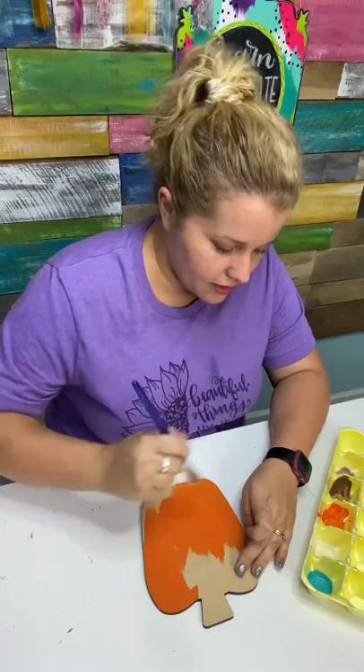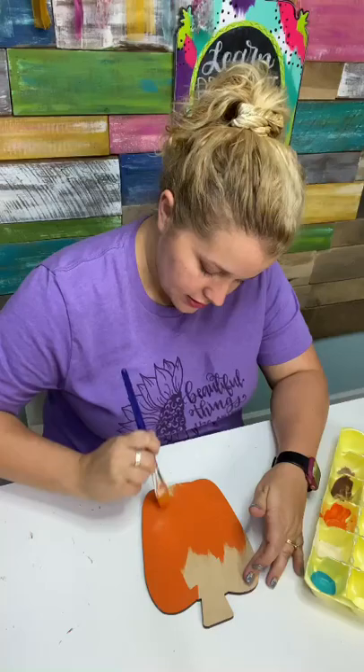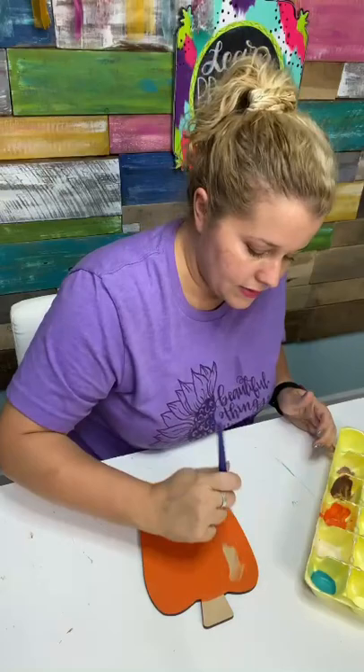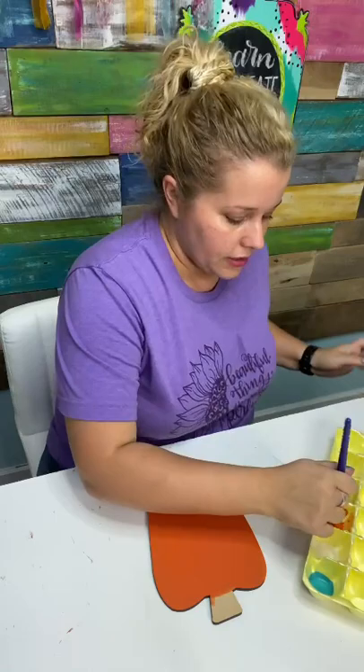Let me know what you think in the comments. So we're just going to give this a nice coat of Canyon Orange, and I'm just using some of DecoArt's brushes. This is a flat tip brush size three quarters of an inch. It's a really nice base coating brush — it holds lots of paint, and I can cover a large area fairly quickly. Don't worry about painting that stem just yet. We'll paint it brown, and we might even add some little leaves up there.